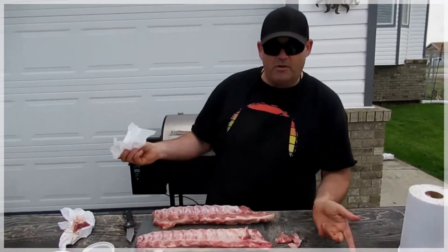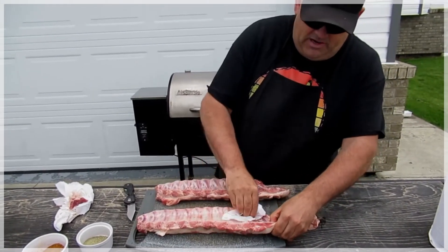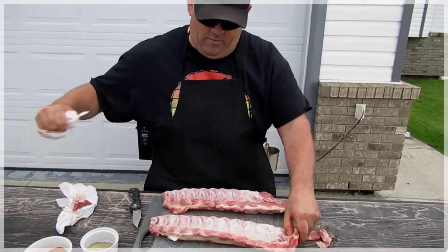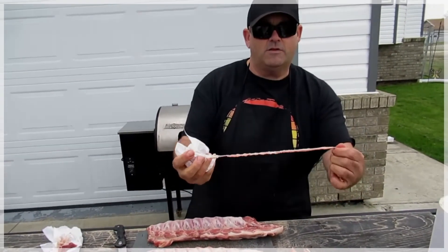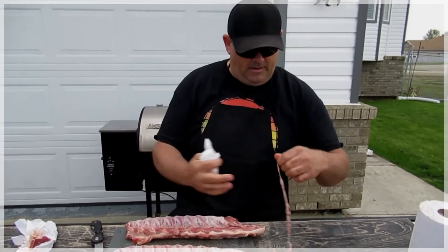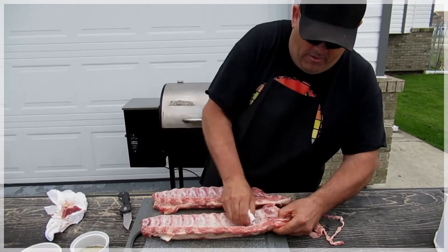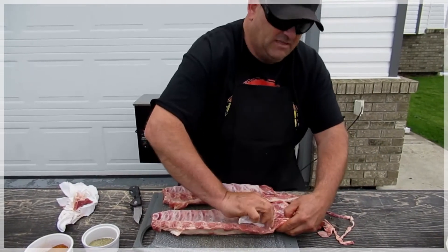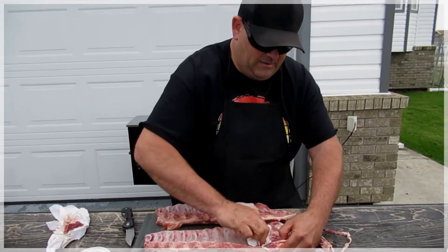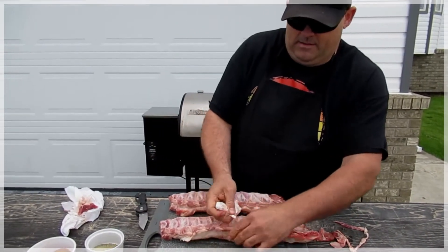Now we got to remove the membrane, folks. I'm going to show you how we do that. So we clean that up a little bit — you just kind of come into it here, and you grab it like that. See, it just kind of rips off. Sometimes it comes off easier. You just kind of grab a corner, pinch on a little bit, and the membrane just comes off.